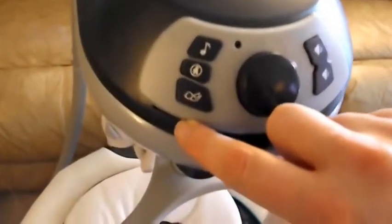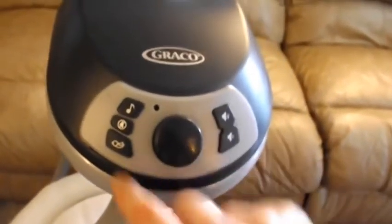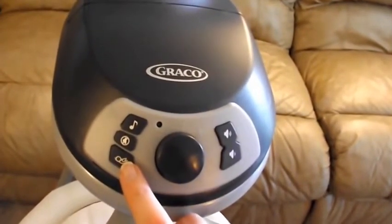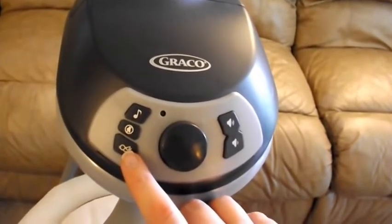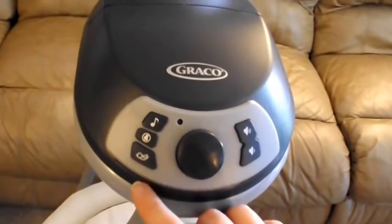For the nature sounds, it has a picture of a little bird. Press again to change. It even has a heartbeat sound. Some birds.